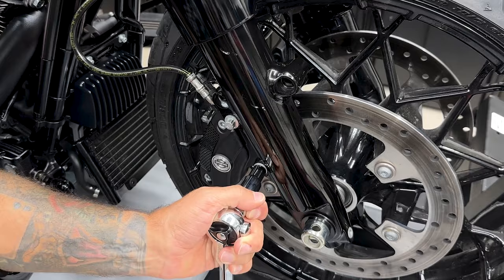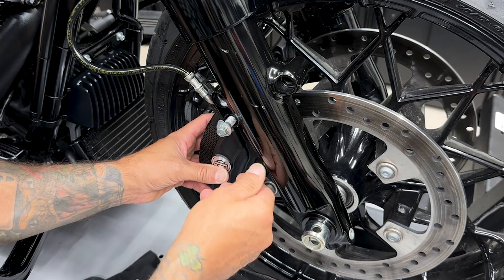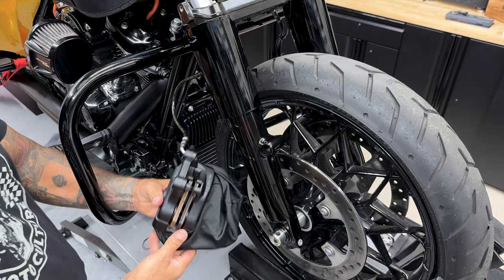First thing I'll do is remove the brake calipers on each side — you have two screws holding them on and they're a 10 millimeter 12-point socket. I will be changing out the brake pads along with the rotors to all new Lindahl brakes and rotors — I'll cover that more in depth in a separate video.